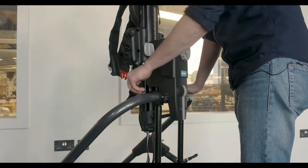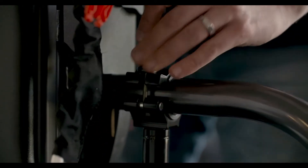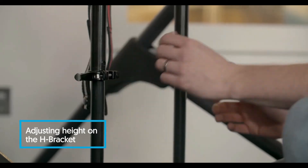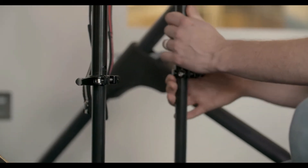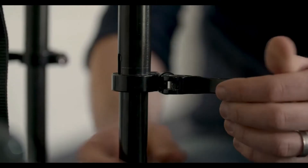If the clamp is loose, you can turn the lever to apply a greater tightness. Finally, to set the height, fasten the knobs on the H bracket. If they aren't totally secure, release and turn the knob and fasten again.